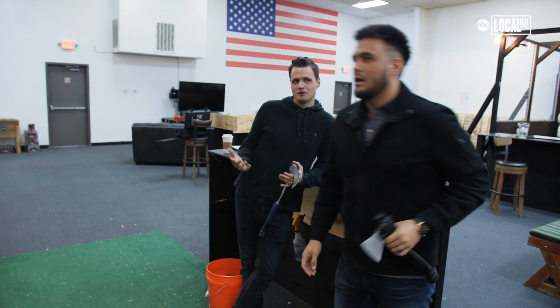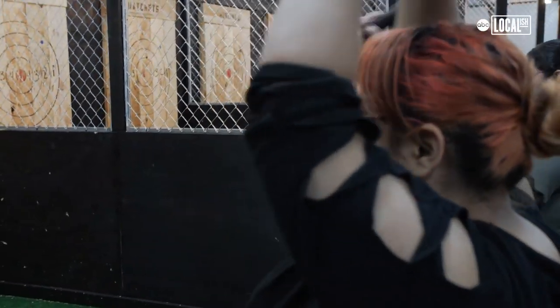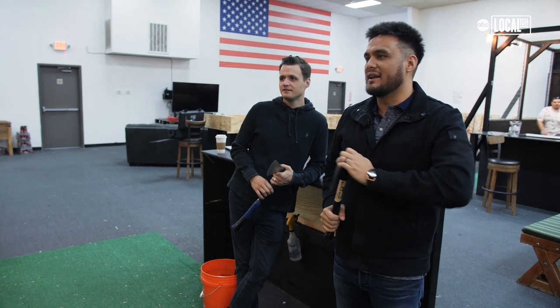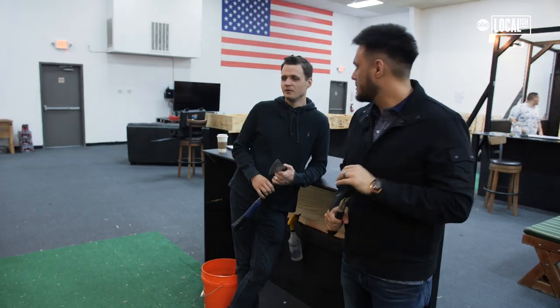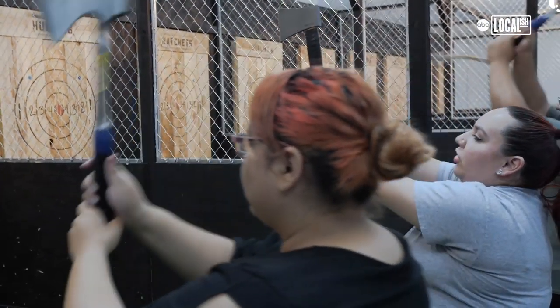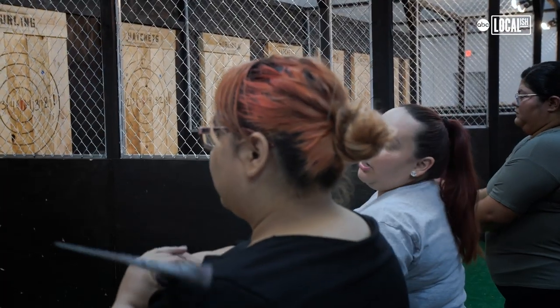It was like throwing a baseball, a football. Kind of lean with it, rock with it. I'd say it's closer to a football, but not really identical to either of the two. It's its own thing. Whenever you feel like you're ready to throw, give it an extra oomph and you will land it on the board.